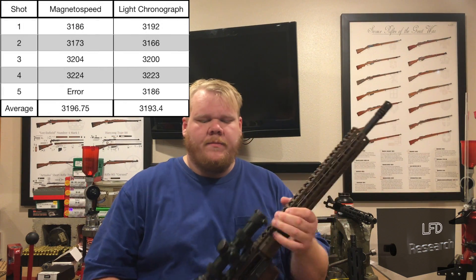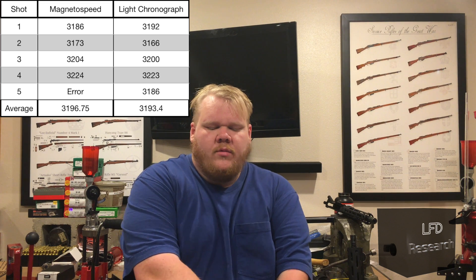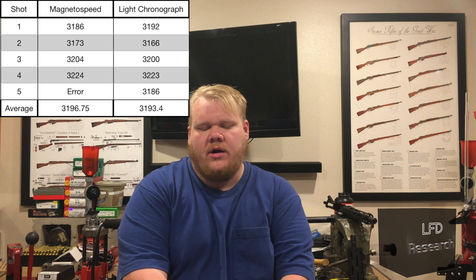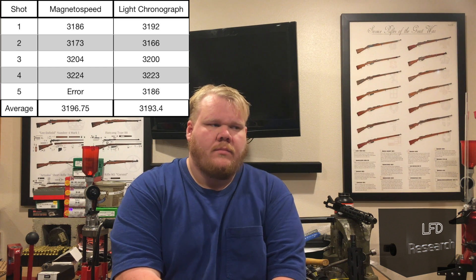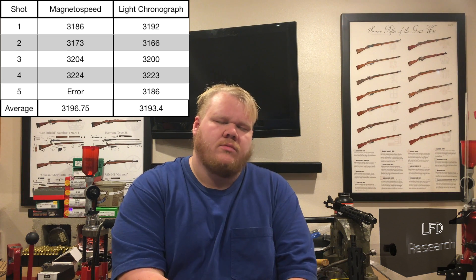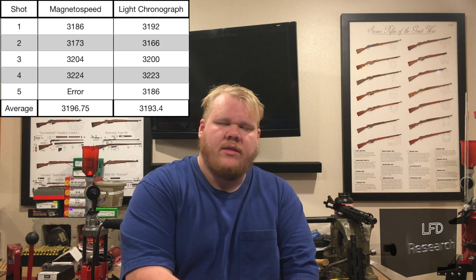I'll drop in the data right here. What you will see is they pretty much agree — you're looking at about 3,190 feet per second give or take. You've got 3,193 at 10 yards and 3,196 at the muzzle. We haven't taken these out to a couple hundred yards to true the chronograph, so these are just ballpark figures. The 10-yard chronograph is right in front of the gel block, so we'll have an approximate velocity as measured when it goes into the gel.